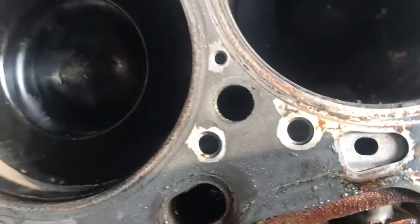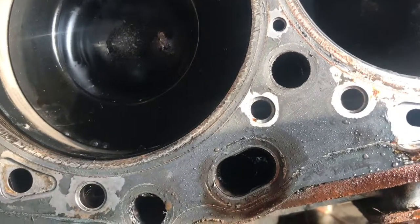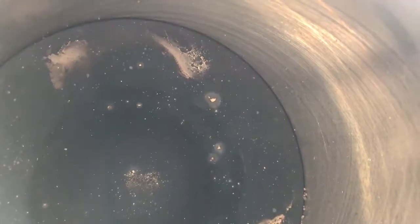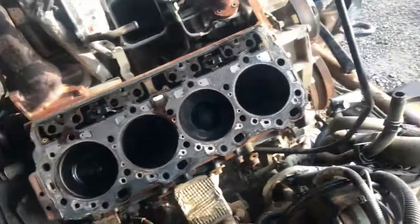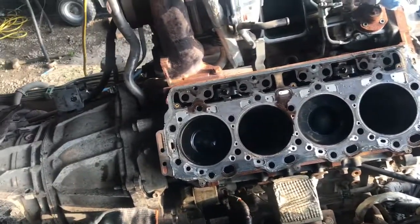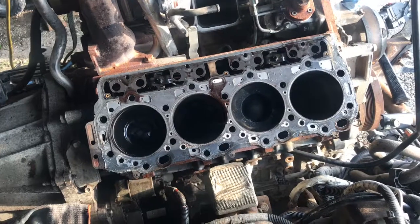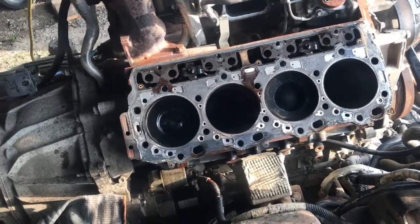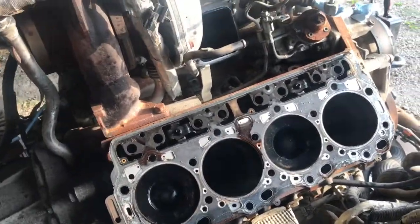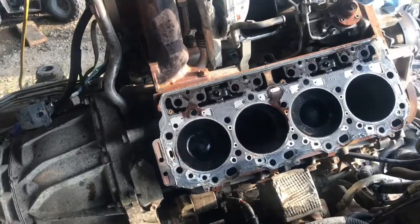I believe that'll be where it's been passing — looks like that's where it failed. You can see the cross-hatching in there still — excellent, cylinder cross-hatching is in really good shape. I'll have a closer look at all the cylinders, roll the engine up and down once I get the other side off, and see what the cross-hatching looks like on all of them — make sure there's no scarring anywhere. For the amount of miles on the truck, the engine looks in good shape besides this head gasket. We'll look at the bottom of the head next.